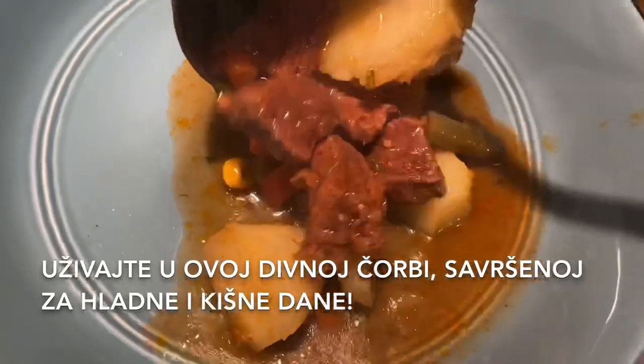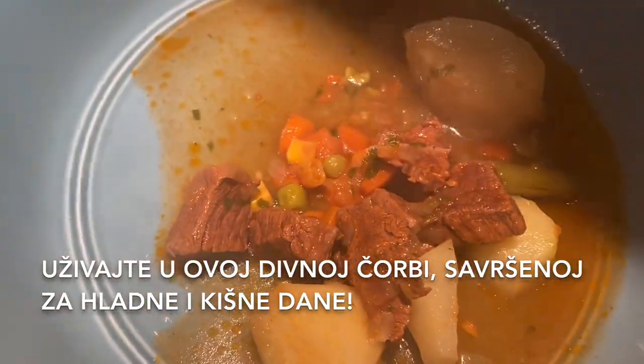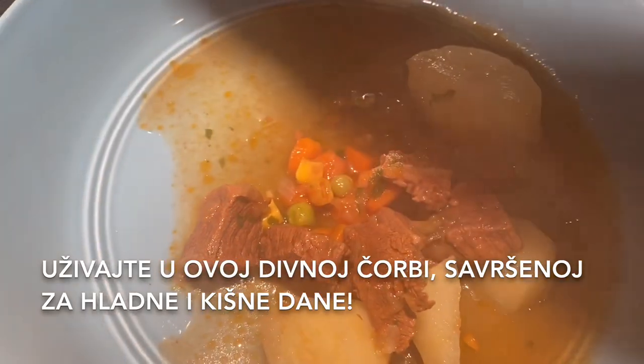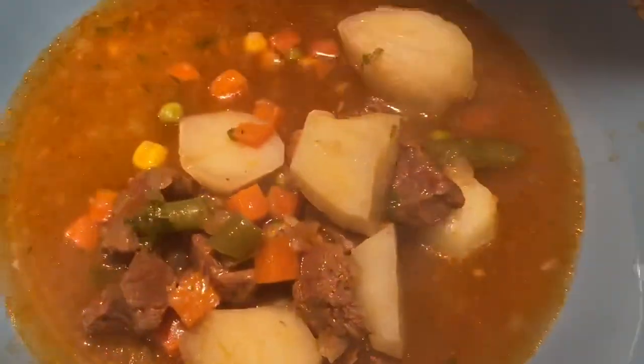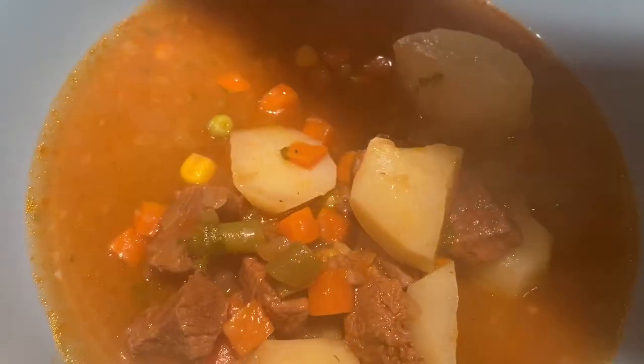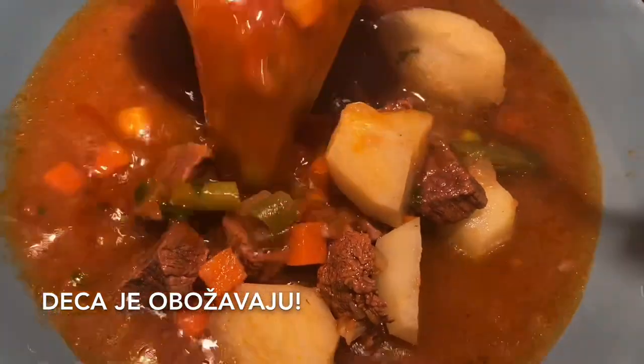Enjoy this wonderful soup — it's so perfect for cold and rainy days. And even kids love it.